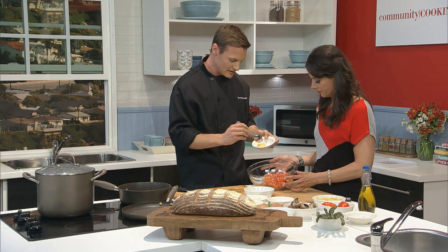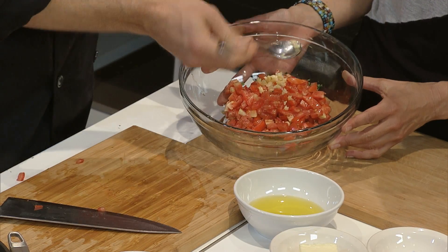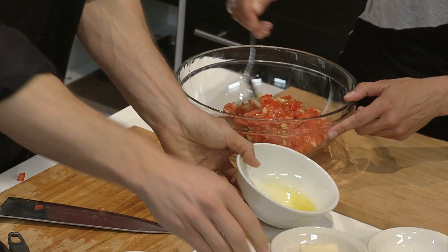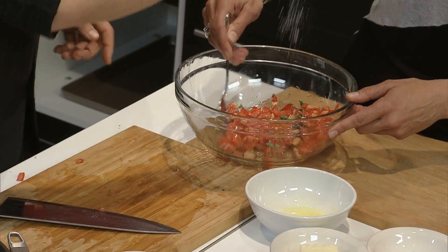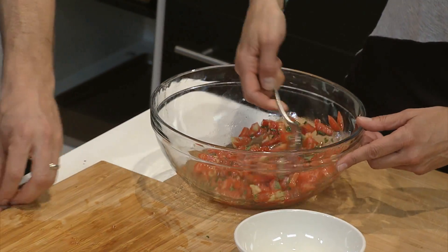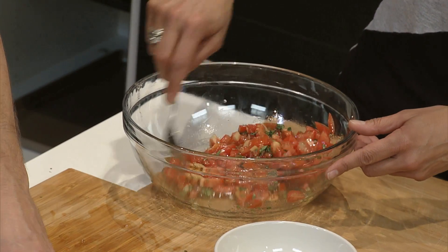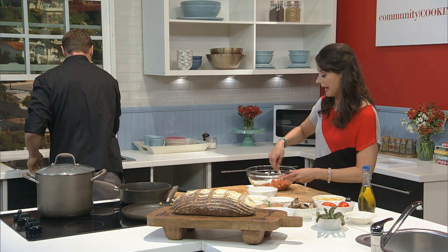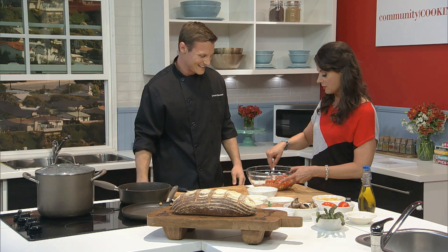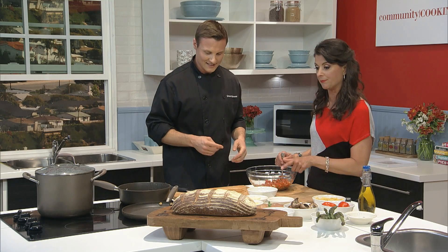So we've got our tomatoes, our minced basil, and we're just going to put a little bit of garlic — the recipe is on your screen. A little bit of extra virgin olive oil. I love this because it's so easy. We like easy in this kitchen. Go ahead and mix it up. Put a little bit of salt. Oh, the garlic — who doesn't love garlic? All right, that's mixed and ready for the bread.